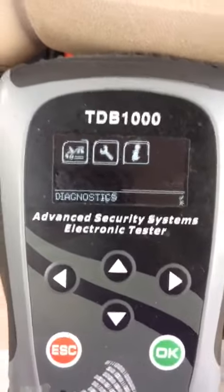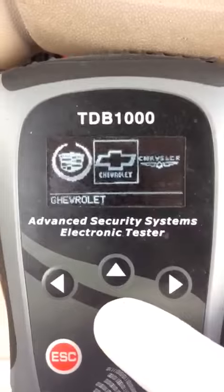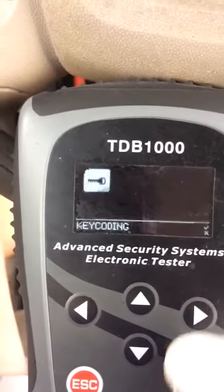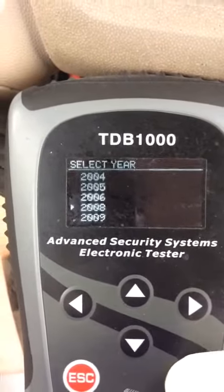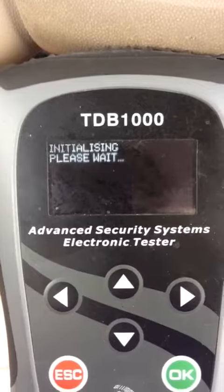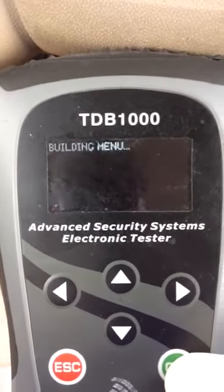First thing I'm going to do, we're going to go to Ford, Escape, key coding, 08, Enter, Enter.